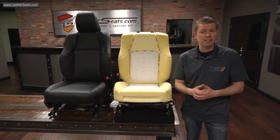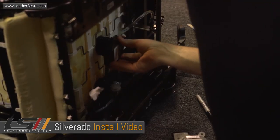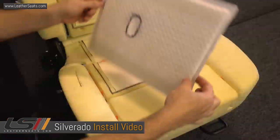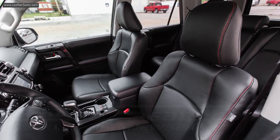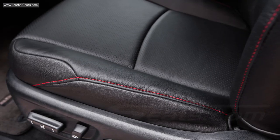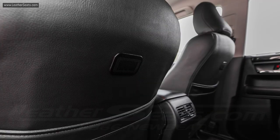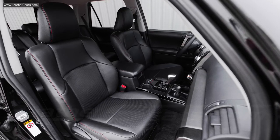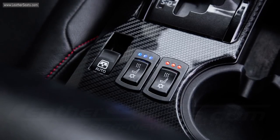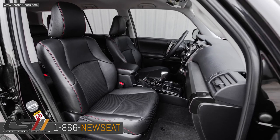Keep in mind that the installation of the seat ventilation system is highly technical and requires creative problem-solving skills to come up with optimal placement for the units. Be sure to watch the full installation video we made, which covers the process step-by-step. Check out the pre-selected package for this 4Runner at the end of the video and in the description below. If you have any questions about the products we offer, or if you'd like to receive some free leather samples, feel free to give us a call at 866-NEWSEAT. LeatherSeats.com — custom look, factory fit.